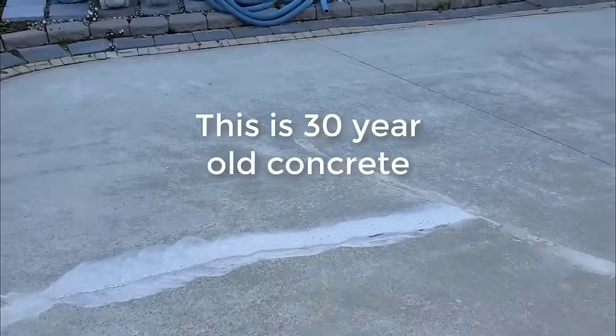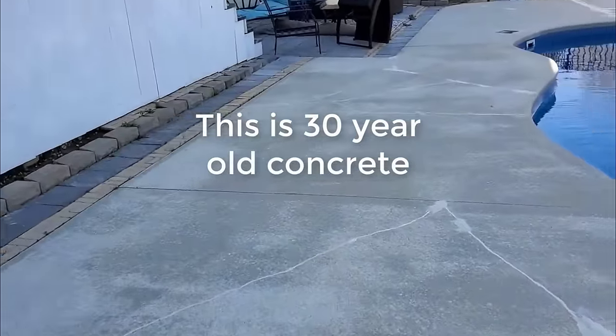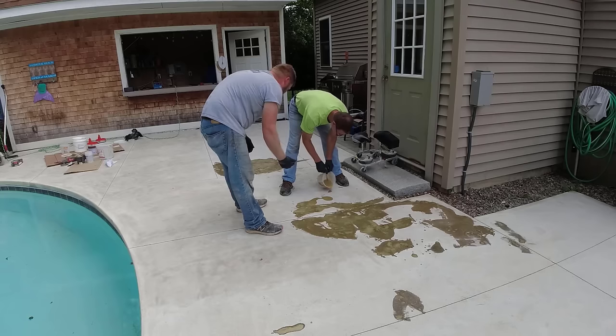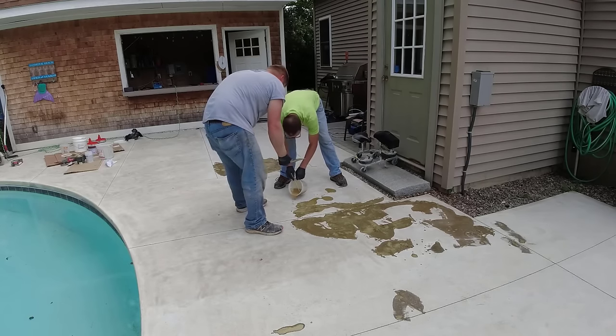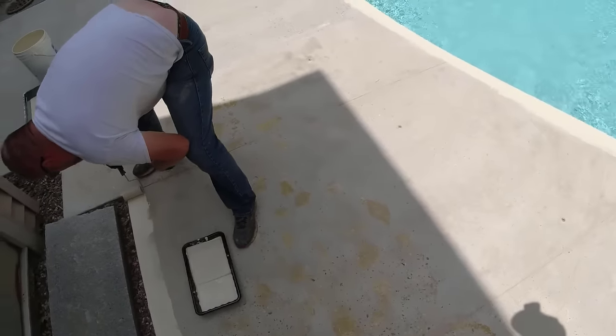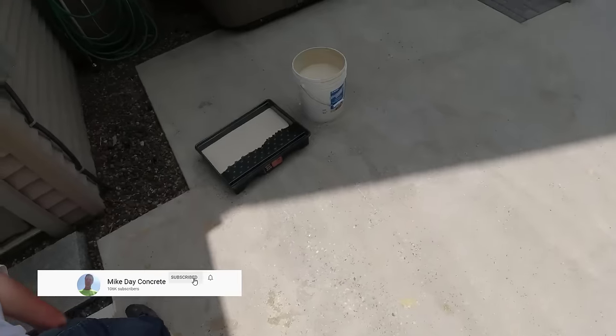Now it's not to say that concrete doesn't move — especially if you live in a freeze and thaw area like we do, it may tend to move a little bit in the winter, and those cracks might reappear. You may have to just touch them up again. But for resurfacing old, worn, really crappy looking concrete, this paint is going to work really really good.